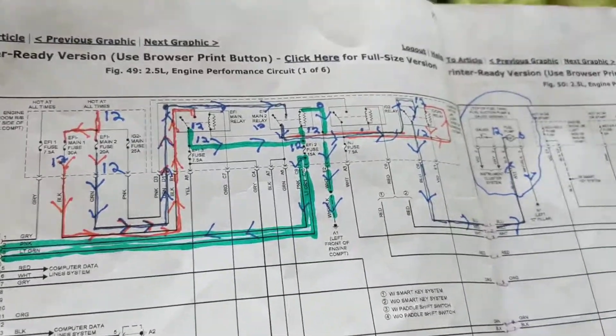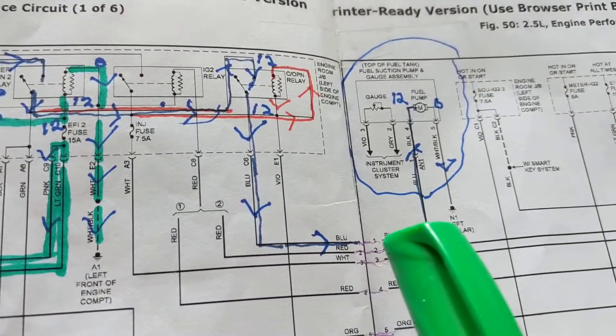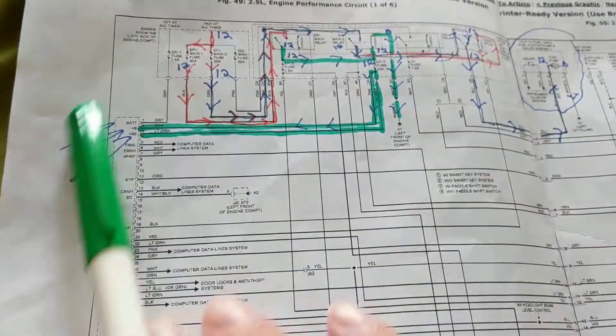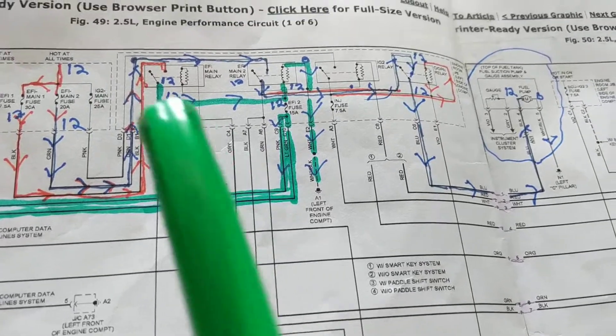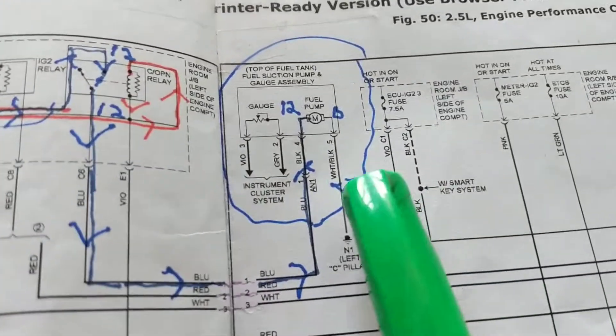Hello again everybody. This is for a Toyota Camry 2.5 liter 2016, and the problem is with the fuel pump. When it comes to a schematic, you always look for the components in the drawing that have something to do with your problem. We know relays have something to do with the problem, fuses, and of course the fuel pump motor.